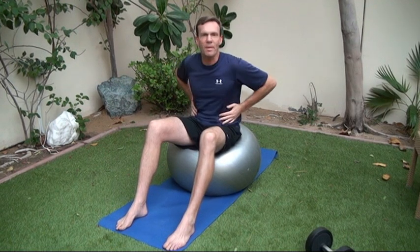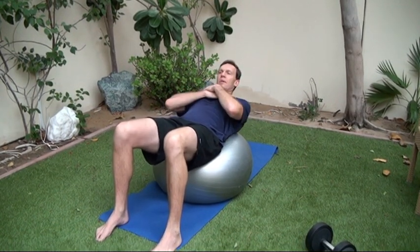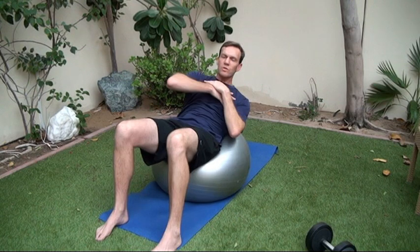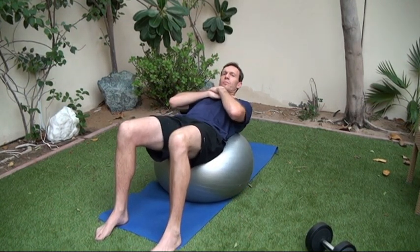The variant of this exercise is a twisting Swiss ball sit-up. Here we're going to focus on building the oblique muscles within the core — they're the side muscles of your abs. Adopt the same position, arms up at the chest or behind the head. As you come forward and squeeze, just twist your elbow to your opposite knee, then come back down with control of movement.